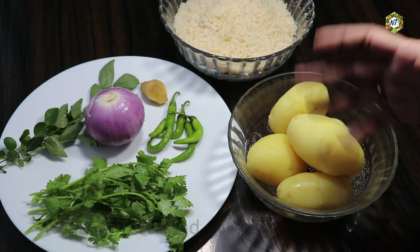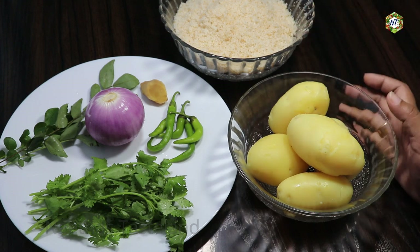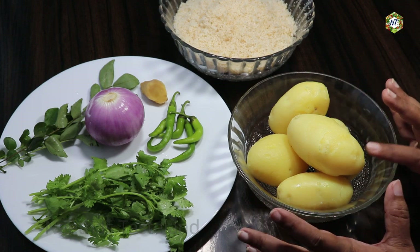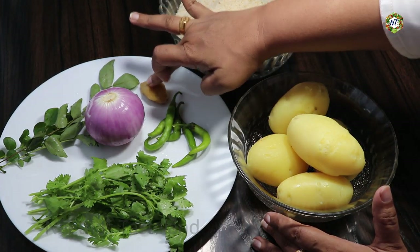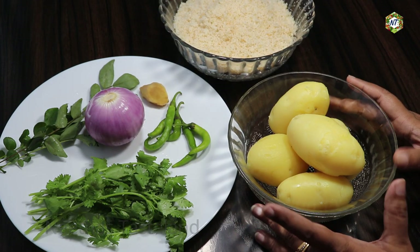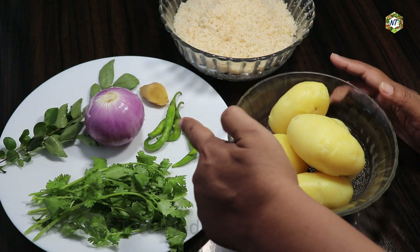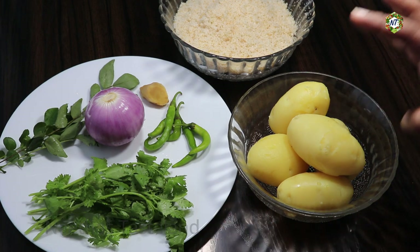Add the whole vegetable and mix it with the dip and fry it with the roll. Add the chicken and vegetables. Cook the egg. I am going to cook this for 4 minutes.